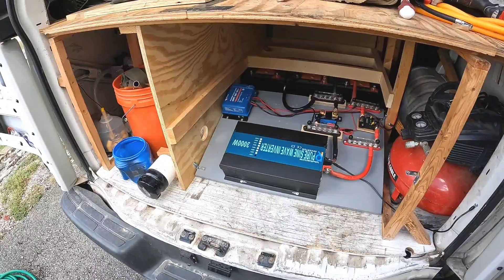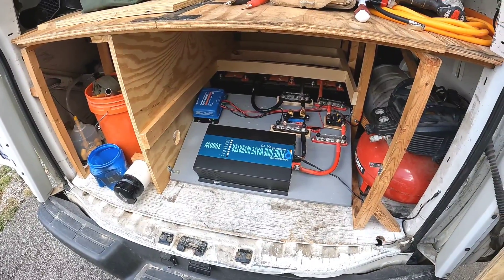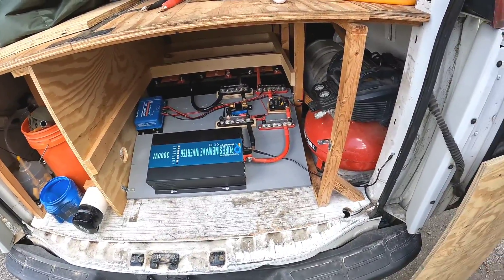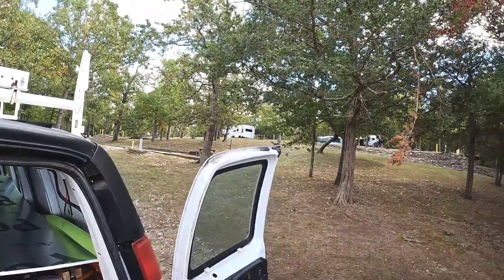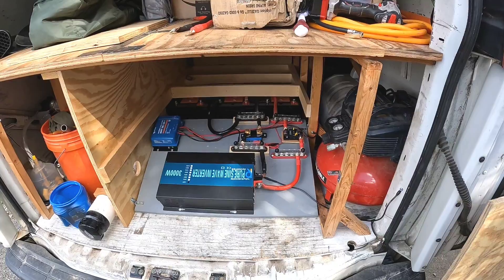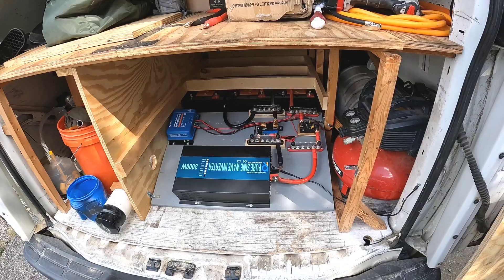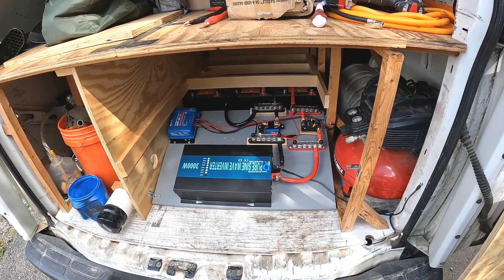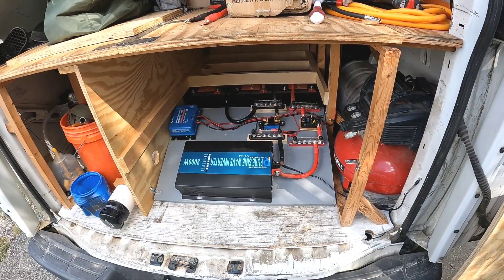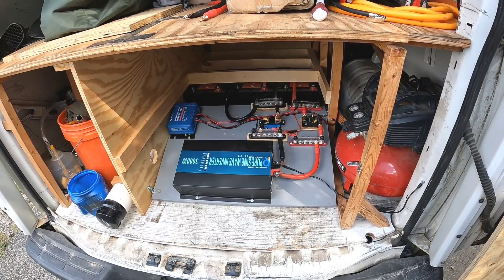I've got it on simply the MPPT charge controller here, and it's that time of year where we're not getting that much sun. When I'm parked up here where the trees are blocking the sun, I'm only getting about one and a half amps being pumped into the battery, so it will take a while. A while ago I drove down next to the water where they've parked trucks and trailers, and I was getting really good sun there — bringing in over 18 amps pumping into the battery.